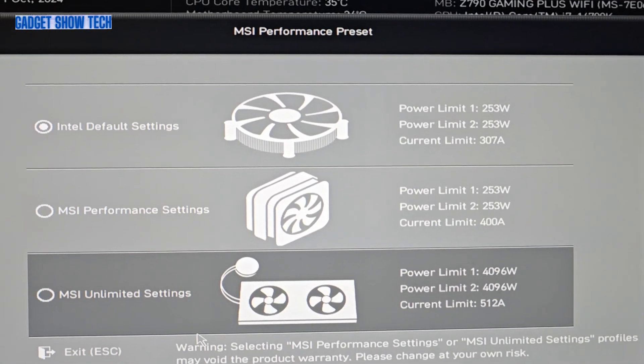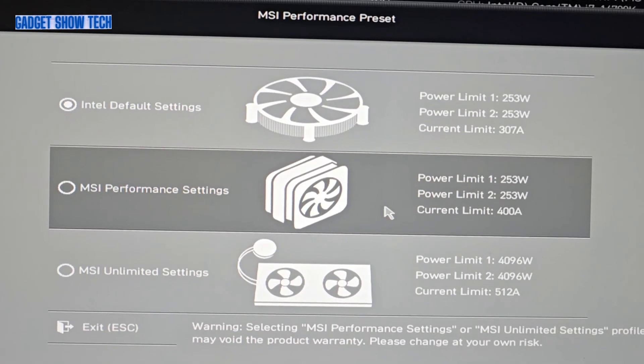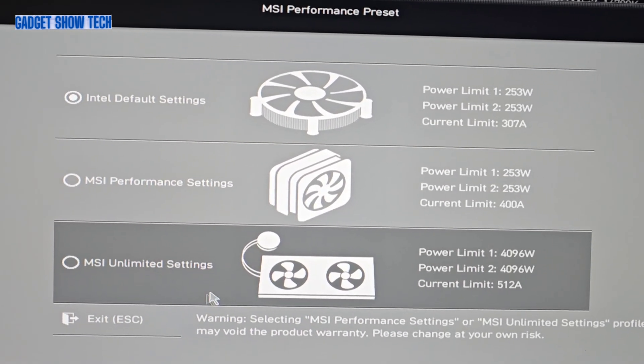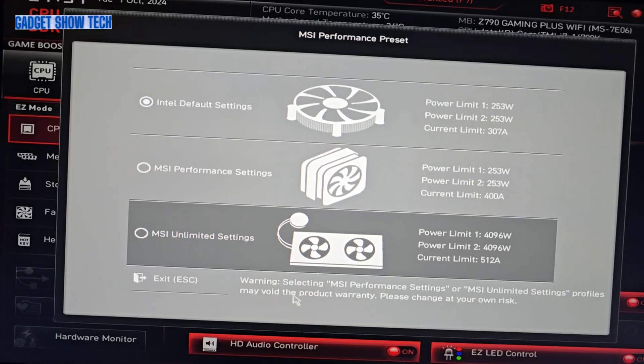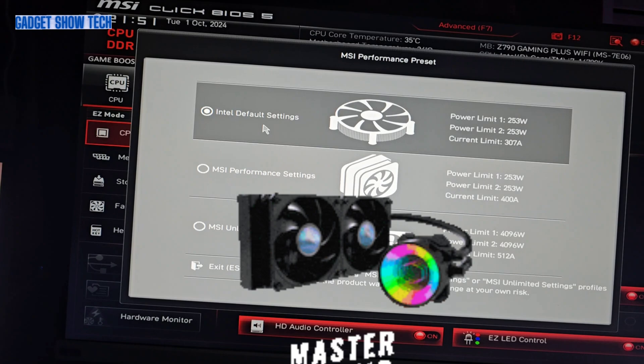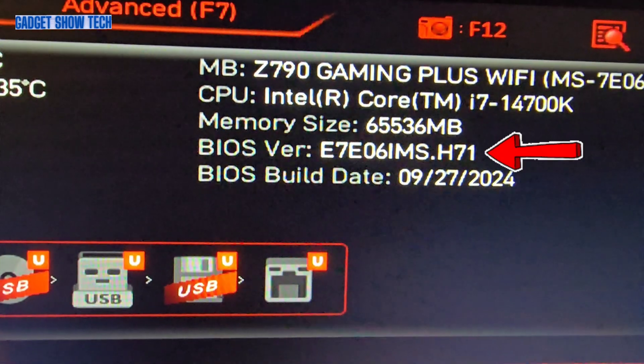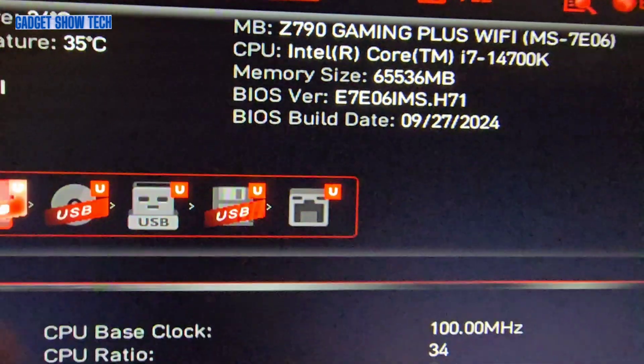It does say a warning: selecting MSI performance settings or MSI unlimited may void the product warranty. My setting looks like the one at the bottom, so I might try that sometime. Anyway, we now have BIOS version H7.1 installed.